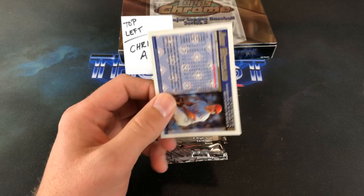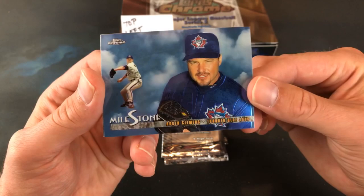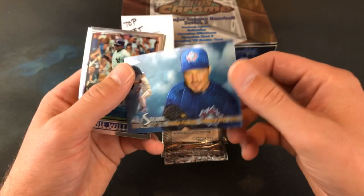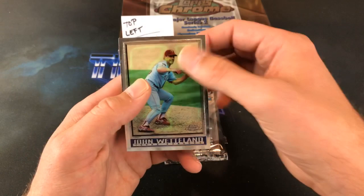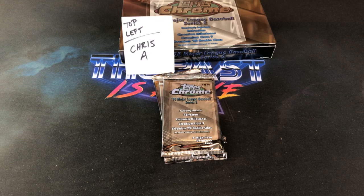There is John Wetteland on the back of this pack and Andres Galarraga leading off here. And look at this — our first insert card: Roger Clemens Milestone. That's pretty freaking awesome, never seen one of those before. Let's check out the back of this one — MS2. Very, very nice. Not really sure what kind of value these cards hold, but that is definitely a shiny-looking one. Bernie Williams and there's John Wetteland with an interesting blemish in the background.